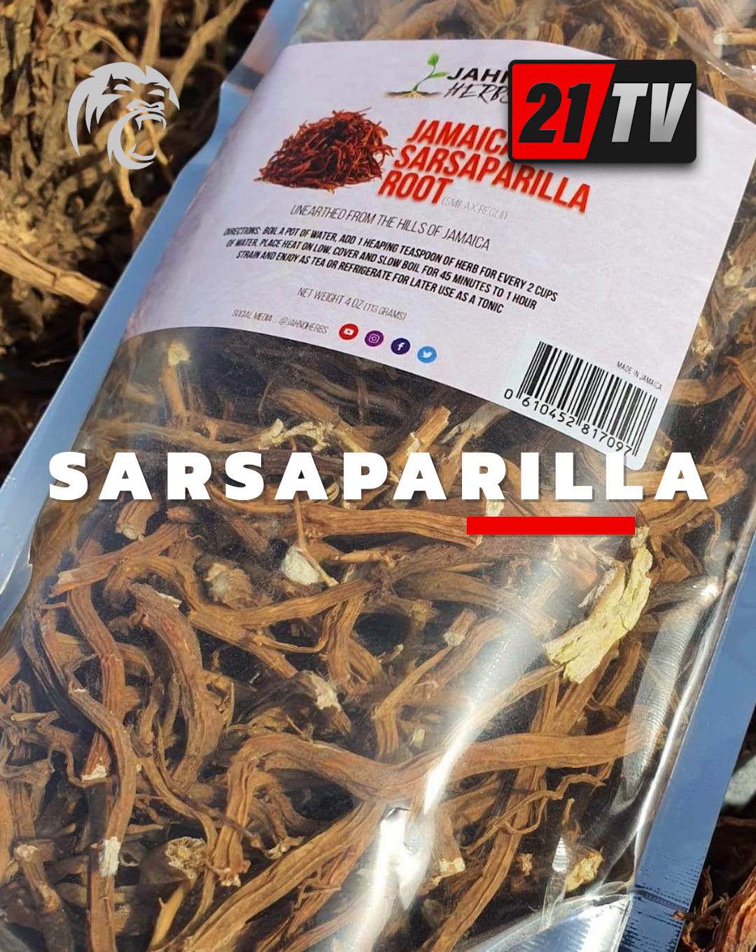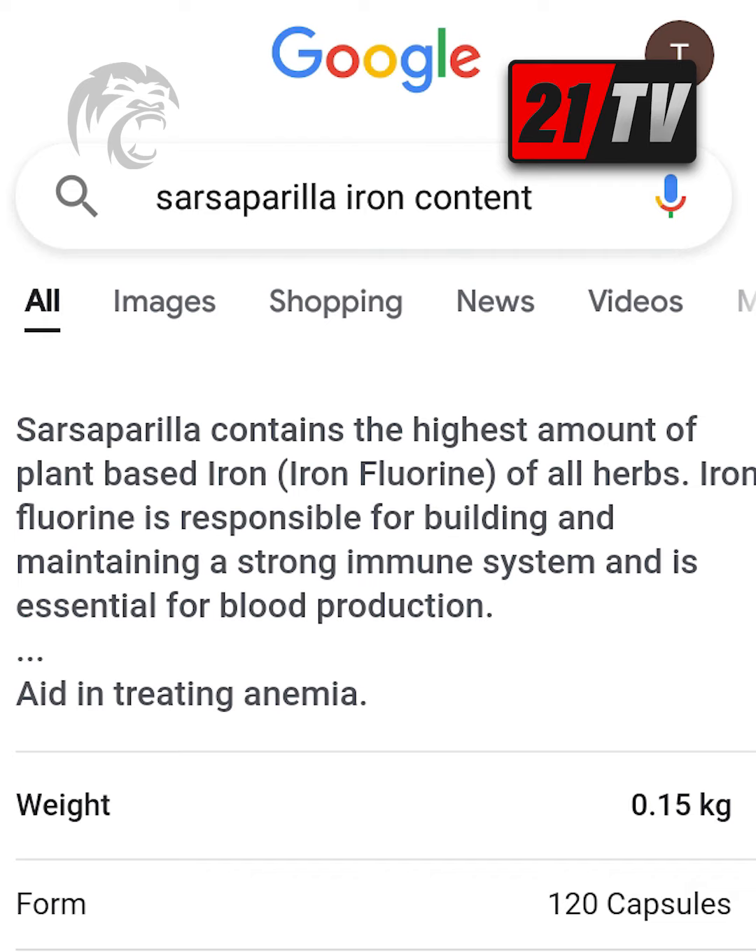Number two: drink sarsaparilla tea. Sarsaparilla is a root they turn into a tea that you can consume. It's also from Jamaica and it's very good for blood purification — properties very similar to burdock root, but more unique in that it has the highest iron concentration of any plants out there. So for those dealing with anemia, this is a great herbal tea to consume.